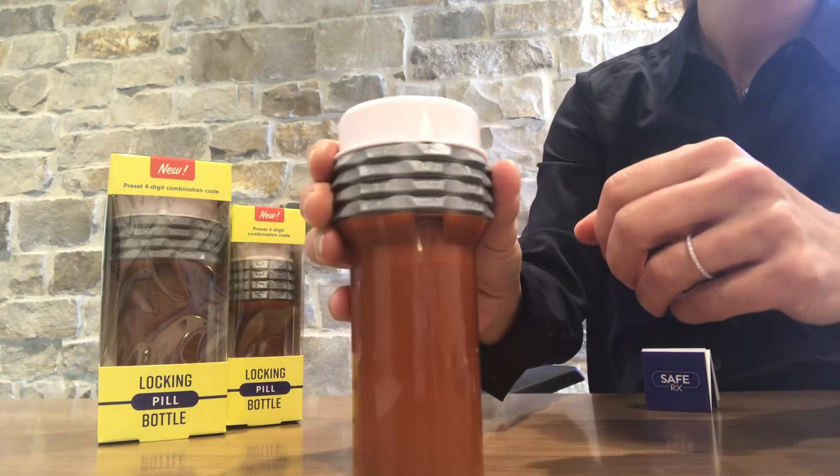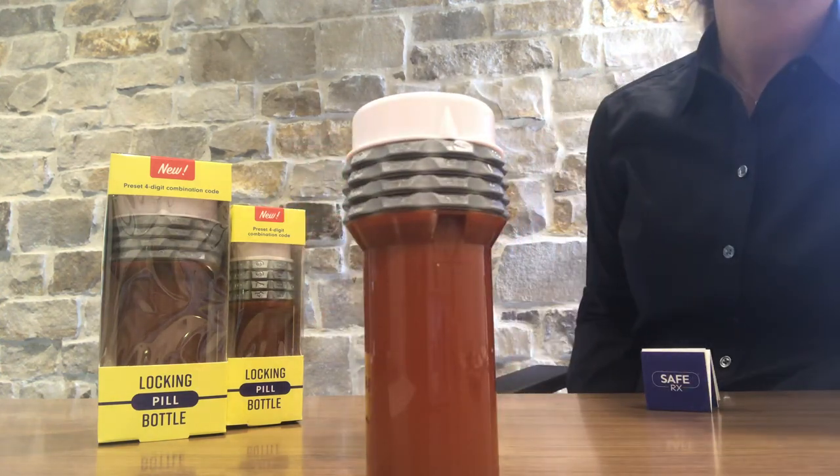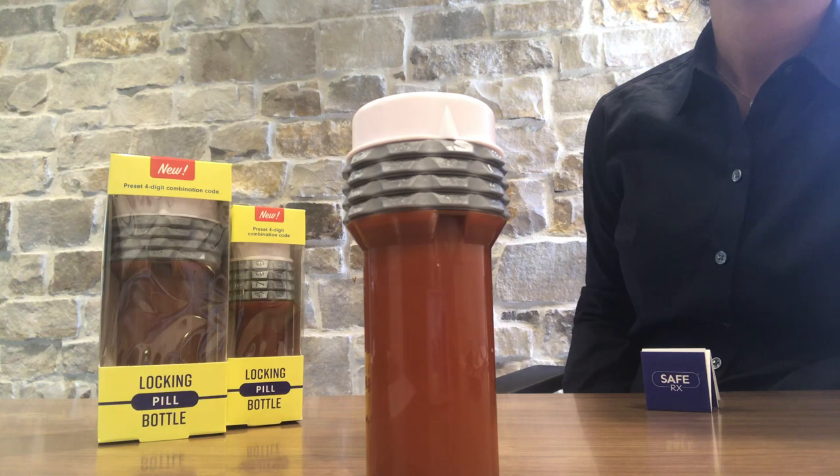If you have any questions, please reach out to SafeRx at 833-288-SAFE or send us an email at sales@safe-rx.com. Make a responsible and sensible choice to an alarming and growing problem. Thank you.